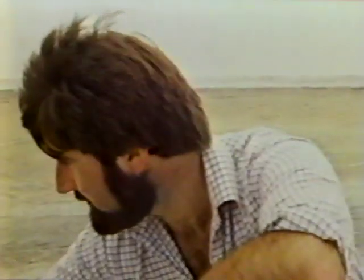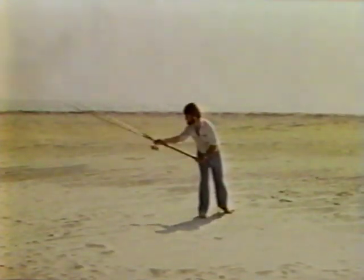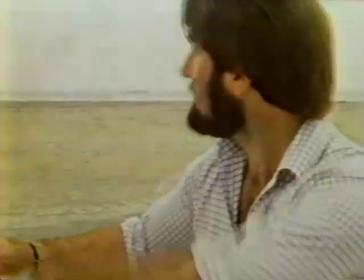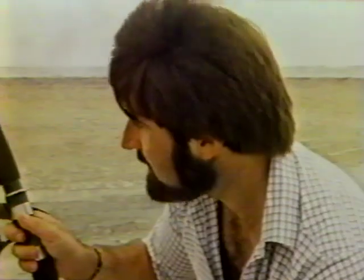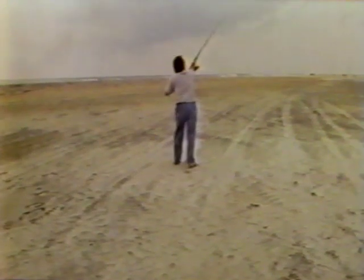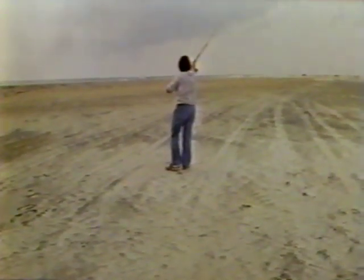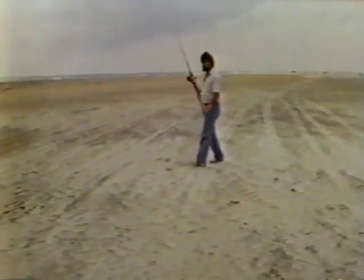Instead of casting with the sinker on the ground as we did before, this time I'm going to pick it up. I'm going to swing it in a pendulum arc until it comes somewhere over my shoulder. And then I'm going to just fall back to the original method we've been using — push it out, back in. With that tailwind, you must have put that out there about 800 feet.